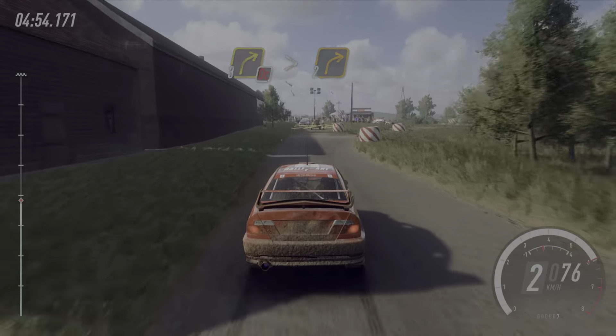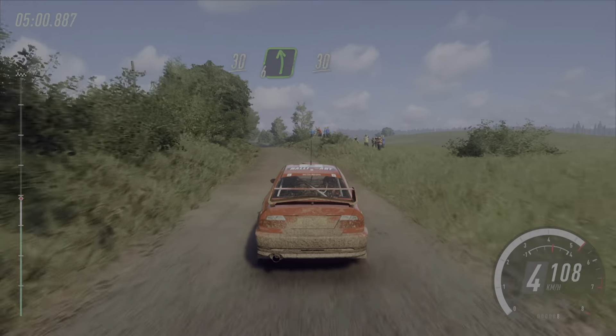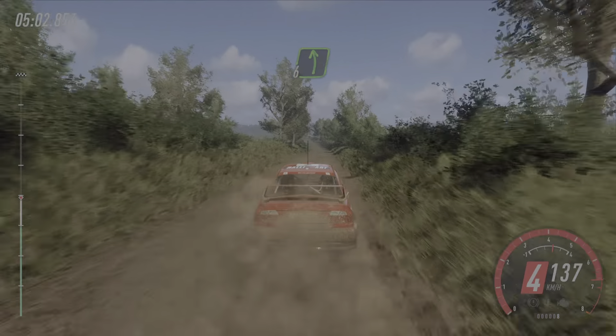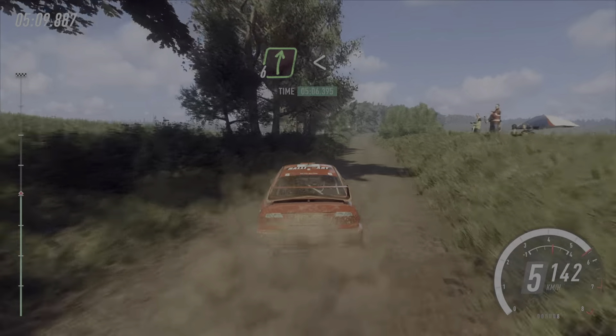40, turn, two left around bail, cobbles. Bail tarmac, keep left over 160. Turn unseen, don't cut, three right long, tightens, two. 30, flat left long, 30.